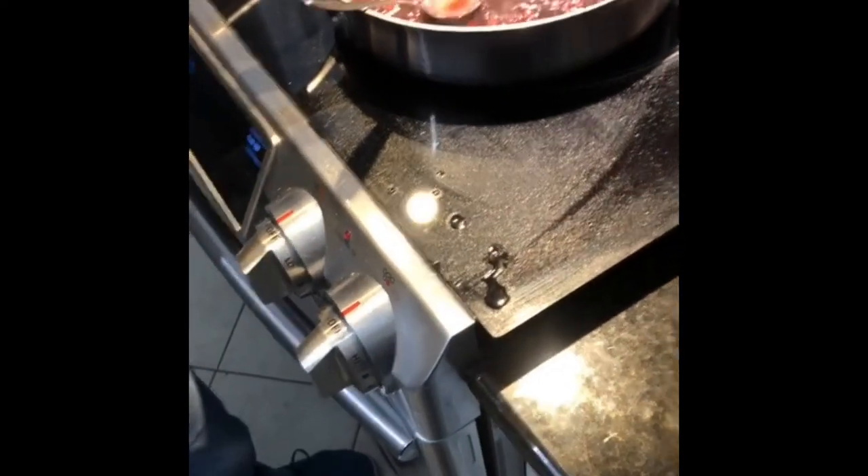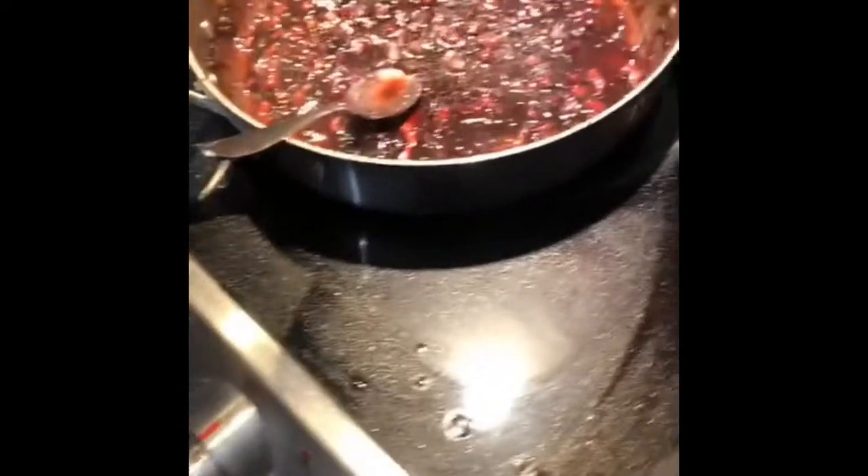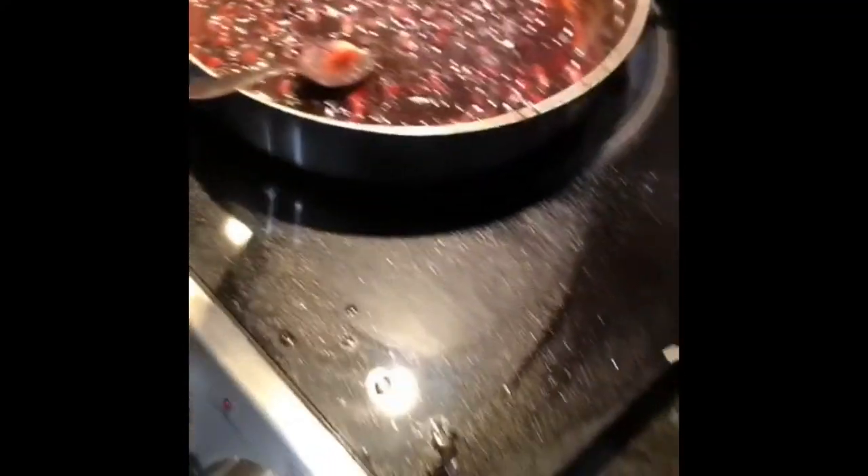I'm going to add a little bit of salt and pepper to the sauce. I've added more sugar — probably about a tablespoon total in there now.